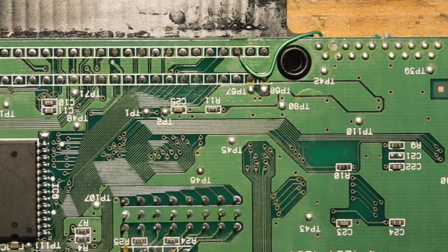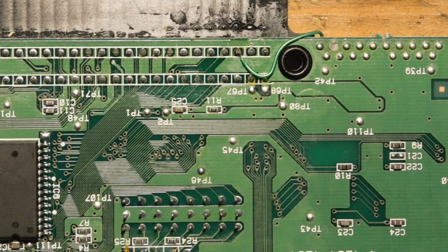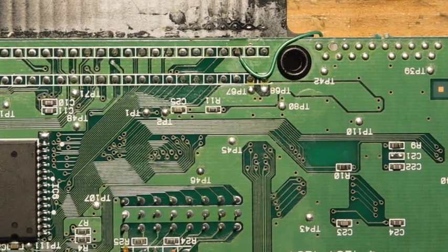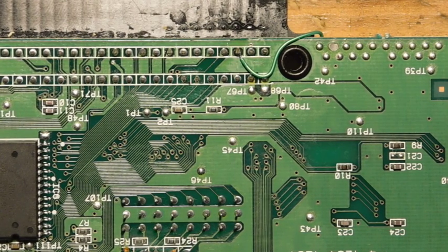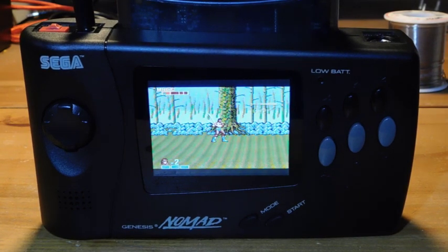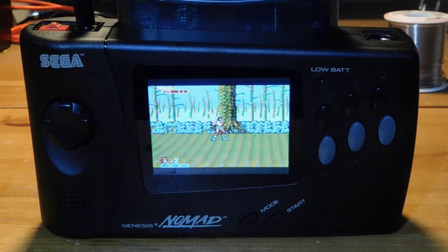All the modifications are done, so let's do a final assembly and test out the Sega Master System functionality with a flash cartridge. We're back and I've loaded up a Sega Master System game with my Mega SD, and everything seems to be working great. This Nomad now has a nice new screen and the ability to play Sega Master System games — either with a flash cartridge or a Master System to Genesis adapter, which are now available.